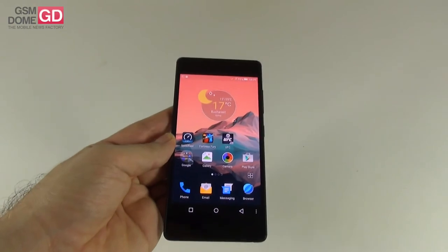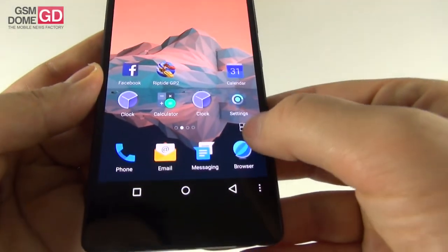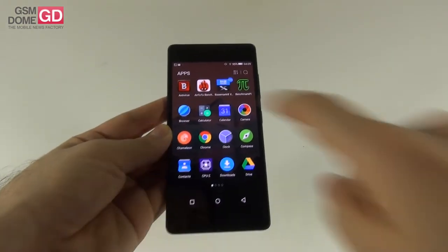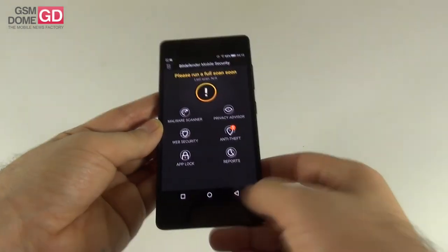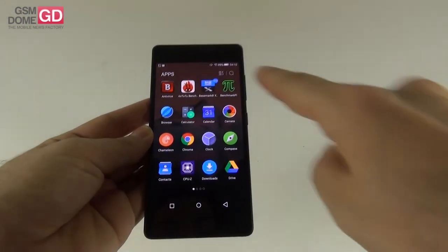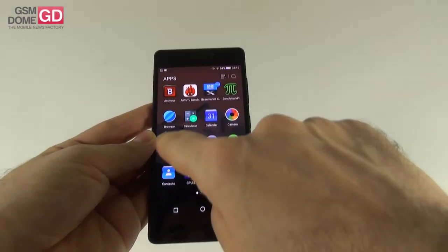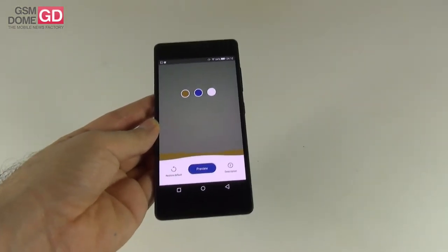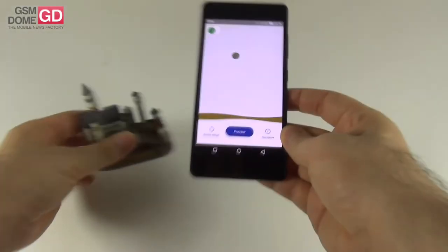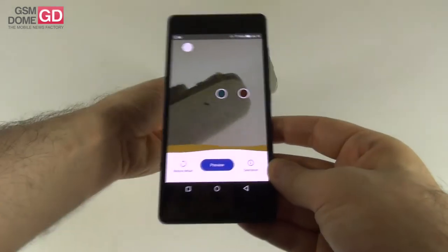There's also a floating widget with extra virtual buttons, LED light options, storage, scheduled power on/off, backup and reset, app permissions, accessibility, and printing. For the app drawer, there's a very small shortcut that's easy to miss. Apps include Bitdefender, browser, calculator, calendar, and a fun app called Chameleon that selects three colors from your surroundings using the camera and creates a wallpaper from them.